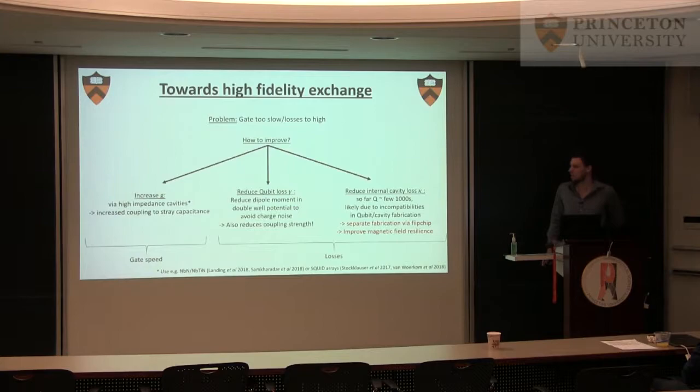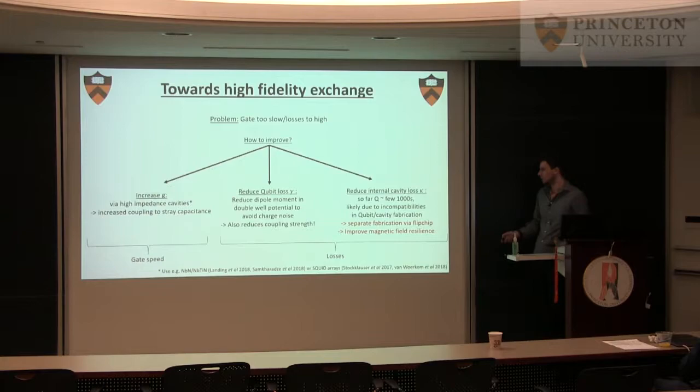People are working on high impedance cavities — typically materials like titanium nitride or SQUID arrays. The idea is that you get a high electric field per microwave photon, and that will increase your coupling strength. Of course, at some point you're limited by stray capacitance because you couple to everything else as well. But that's a valid approach we're trying, and other groups are also trying it.